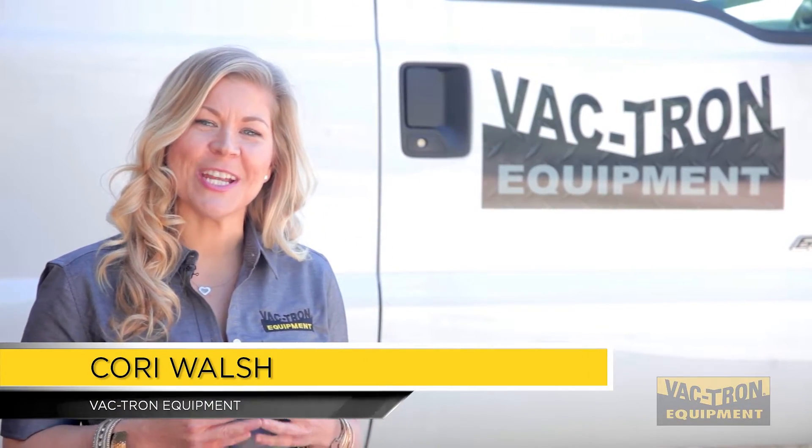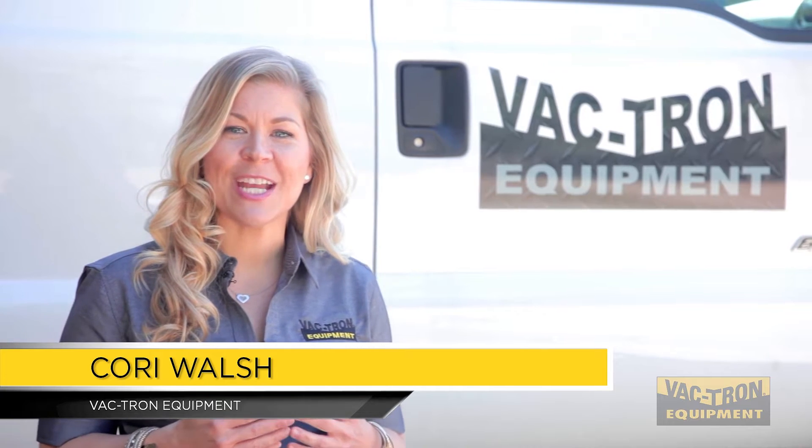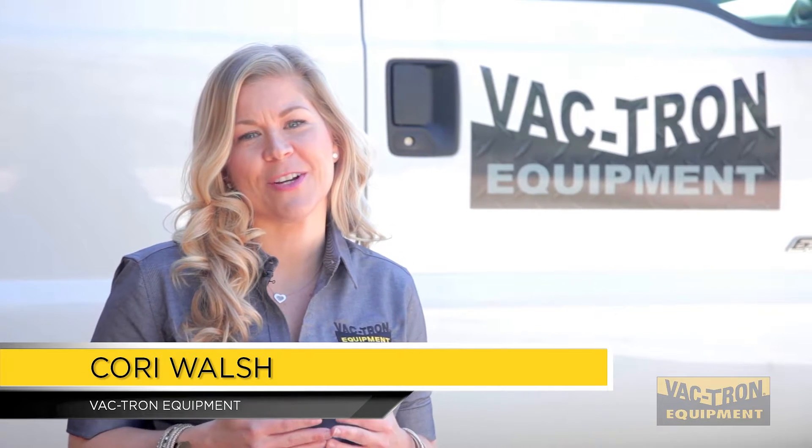We're Vactron Equipment, the industry innovator. And that's why we're here today to show you our low profile series. Here's Brian to do a quick walk around our unit.